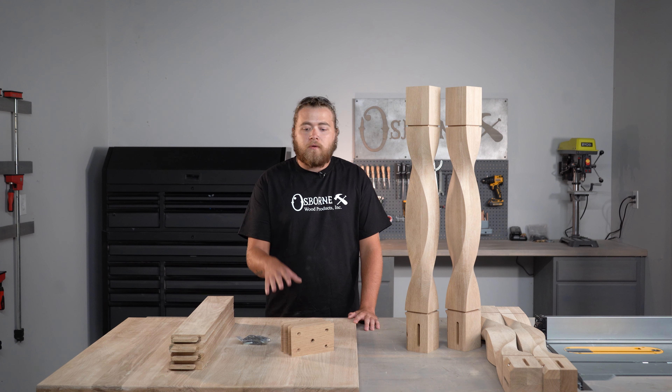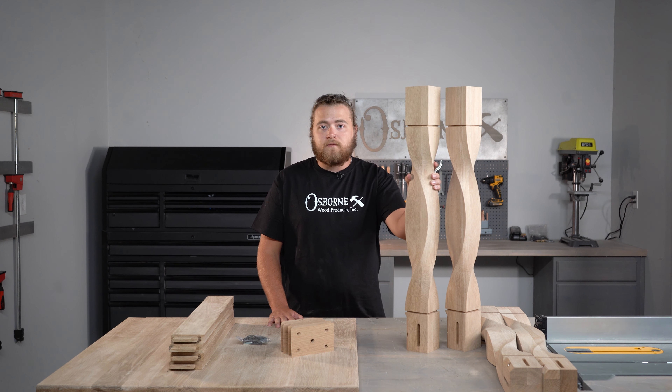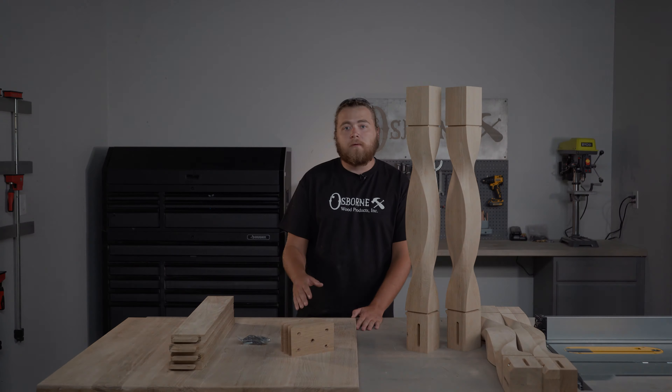Welcome back to the studio. Today we're going to be showing you how to build a white oak bar height dining table using our new double twist island legs from Osborne Wood Products. These are part 143658 on our website. Stay tuned for some tips and tricks and we'll be right back.